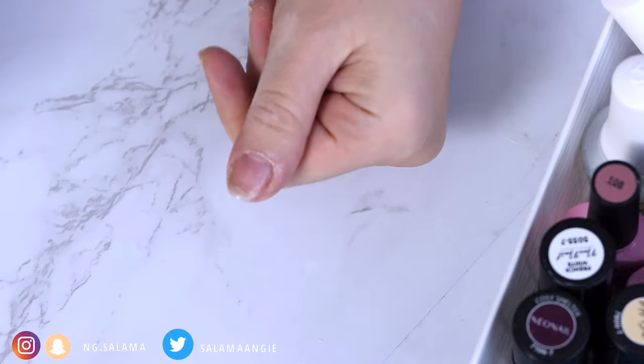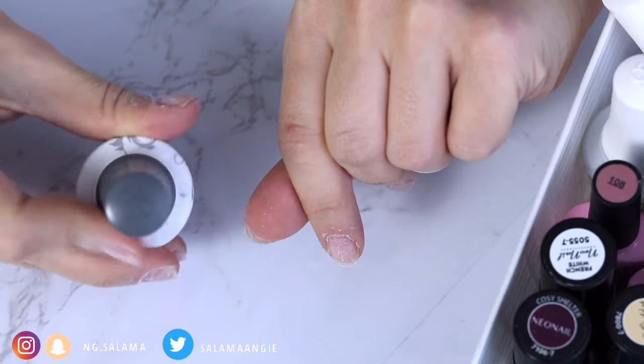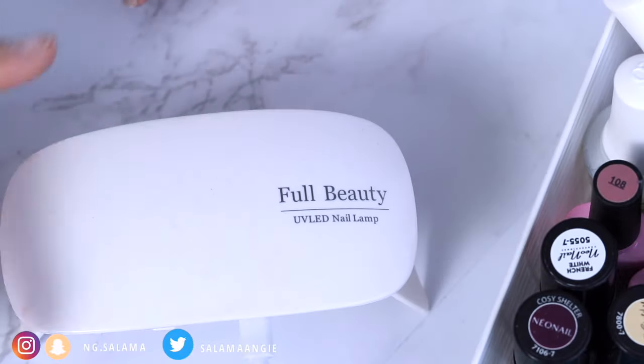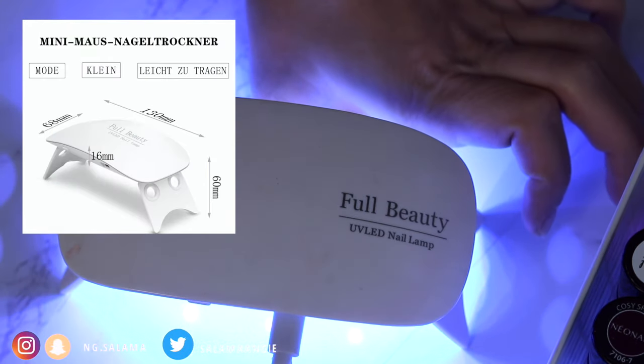I apply the foundation layer, then I flip my nail upside down in order to allow the gel polish to collect in the middle and not widen on both sides, and then I cure it. This is a UV LED lamp I got from Amazon — it's a travel size, which is amazing because it doesn't take up space and I travel with it everywhere.